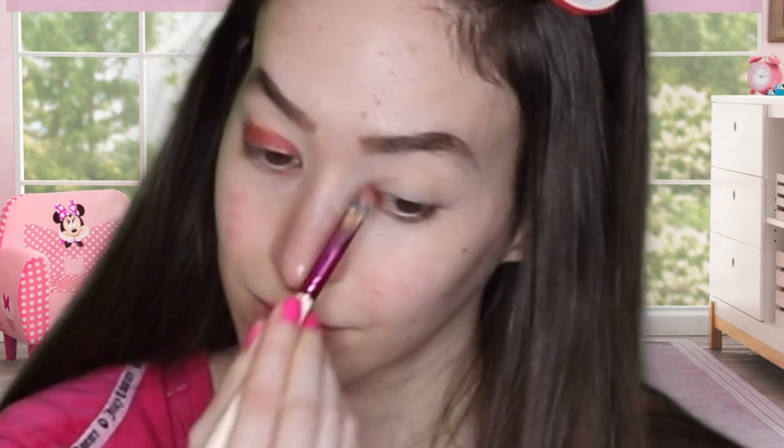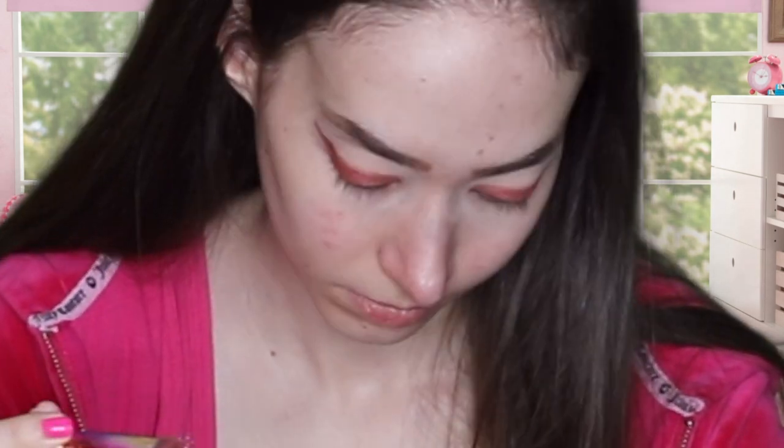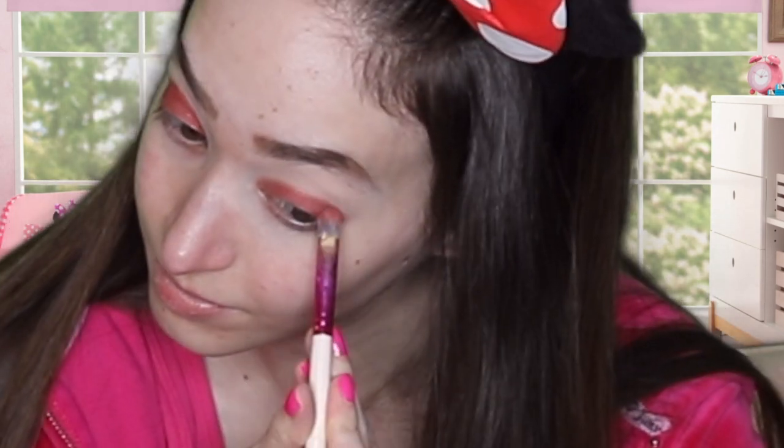With my Dior Forever concealer. Now I'm going to be using my Too Faced Appley palette — Appley in Love. Now I'm going to be taking the Applesauce shade and putting that in my upper crease.